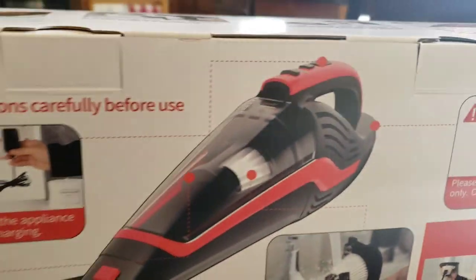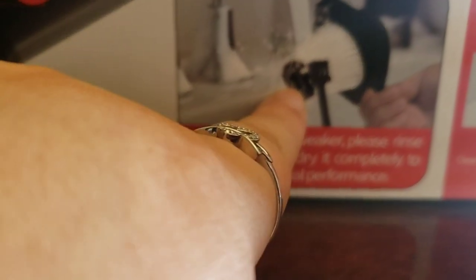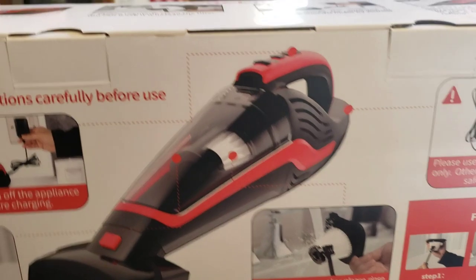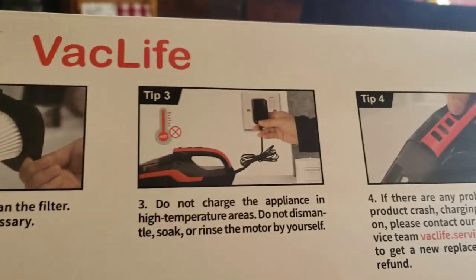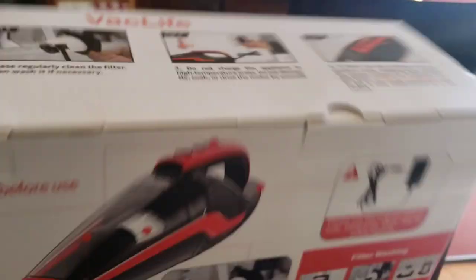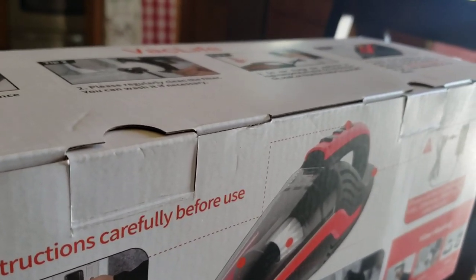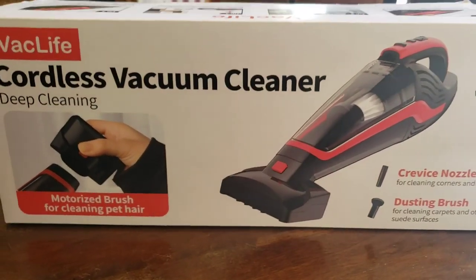It's got a filter you can just wash, and it even comes with a brush so you can wash it — so you don't have to keep buying filters. There are lots of pictures and steps at the end that tell you how to do things. BackLife has got some good products.